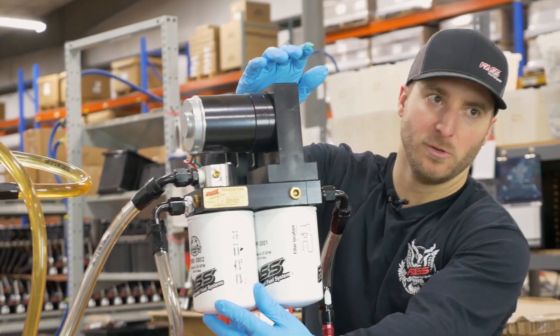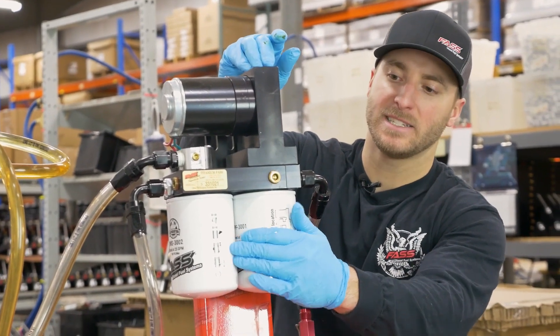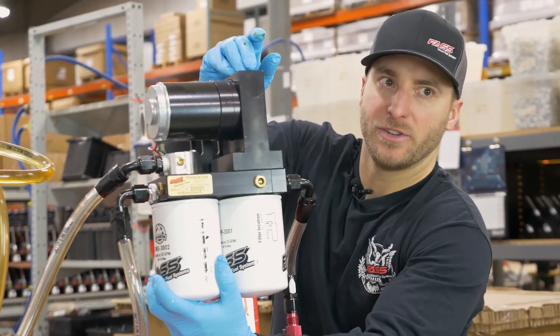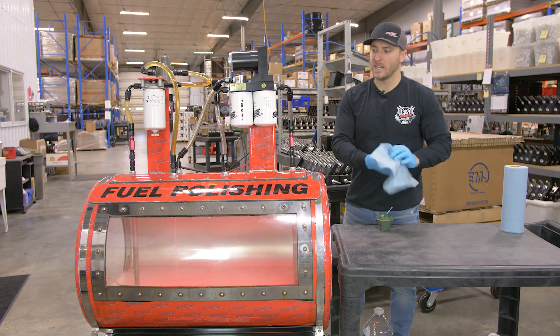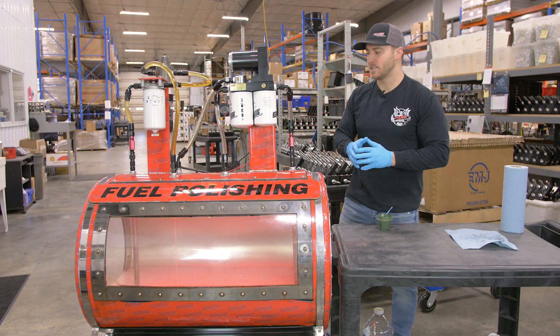The XWS will be loosened back up during the priming process, but to start you want to make sure you go ahead and get that snugged up. Now that both filters are on and tight, we're ready to prime the FAST system.